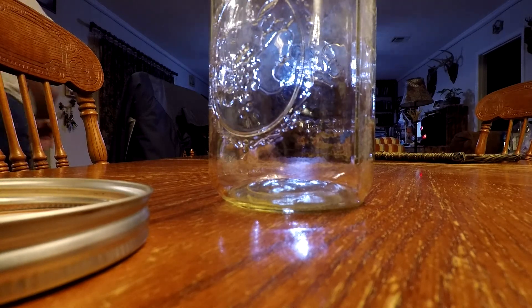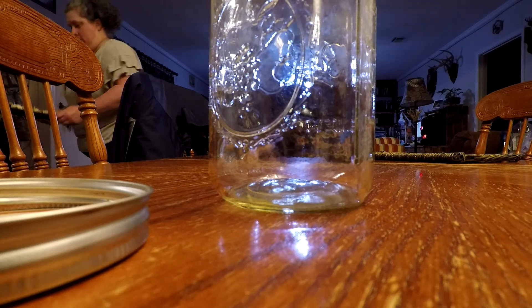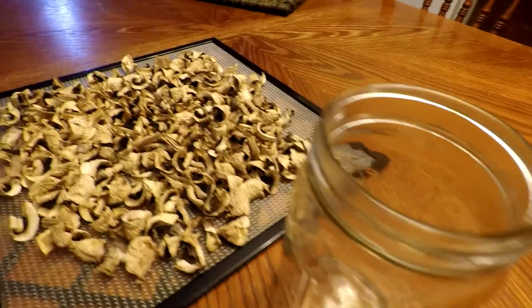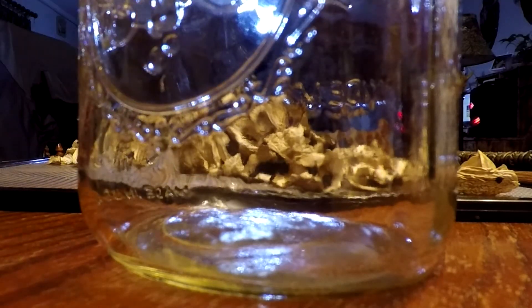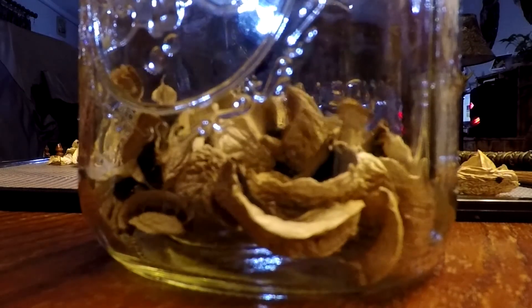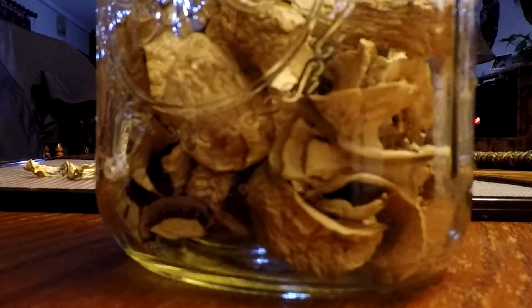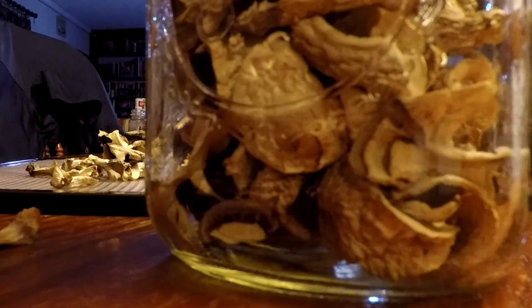After they are done, I'm getting them out of the dehydrator. I always let them sit and cool before I put anything away — for anything I dehydrate. I don't want there to be any reason for moisture issues. They're not supposed to have moisture, but I'd rather be safe than sorry, especially with something I want to store. The amount I ended up with is one quart mason jar and one pint mason jar.